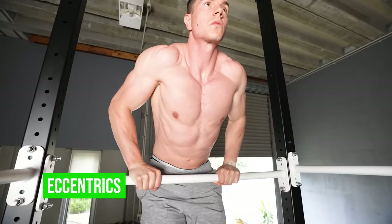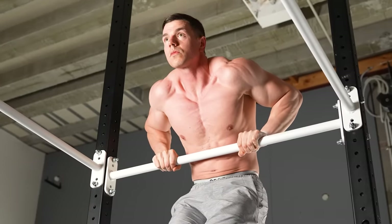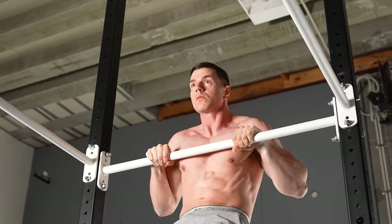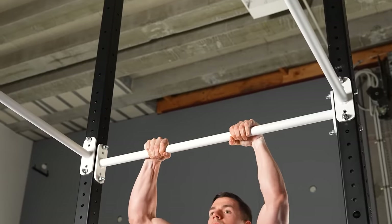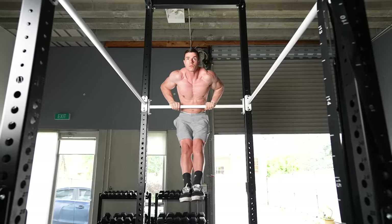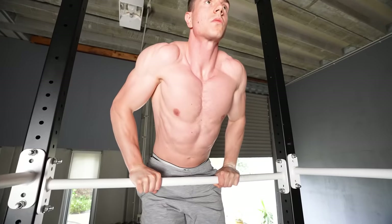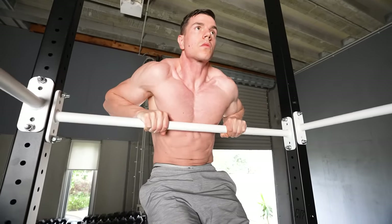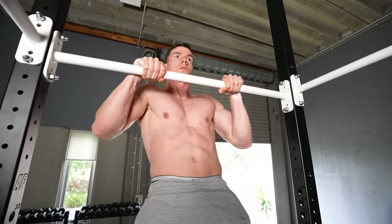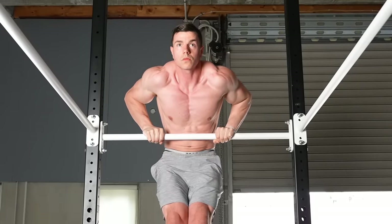Negatives are another training method to get stronger. Practicing muscle-ups from the top down is a smart method for beginners — we're greasing the groove of muscle-up technique and building strength in reverse. Be sure to lower down smoothly through the full range, and doing multiple reps in a row is best practice. Expect to shake and struggle. Fight against the temptation to drop down. Control the movement and don't let it control you.